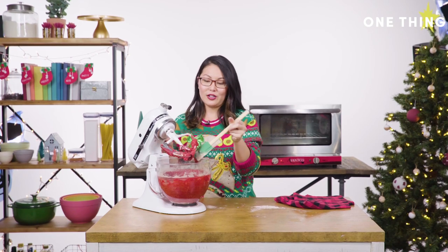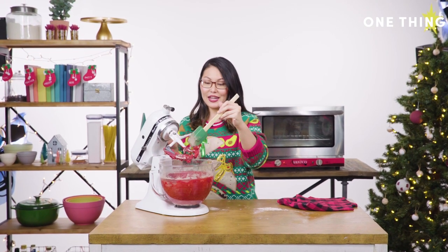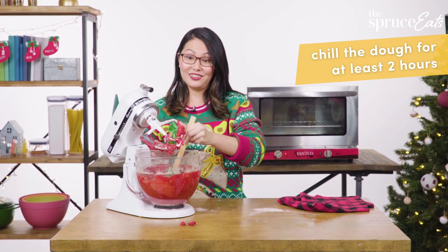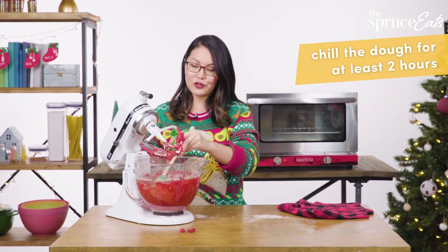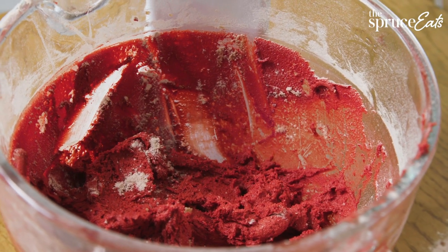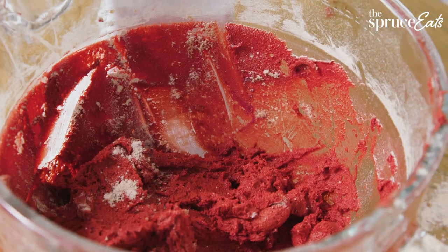This is an important part — and the mistake I made the first time I tried this recipe — not letting the dough chill. We have to stick this in the fridge for at least two hours so it can get firm. You don't want it to be too gloppy because you want to be able to roll these into nice little small balls.